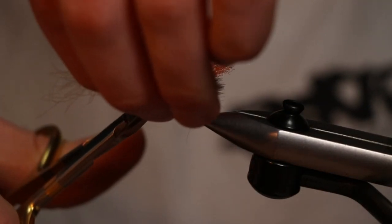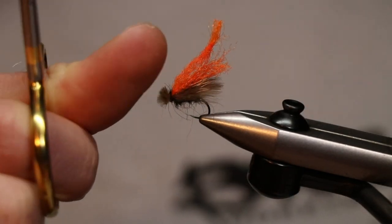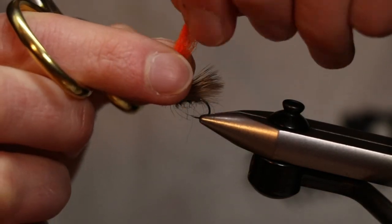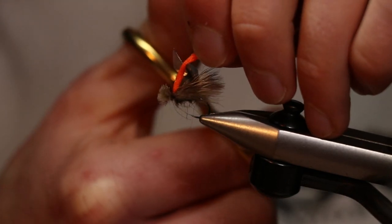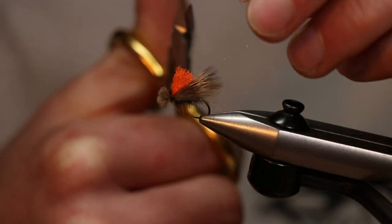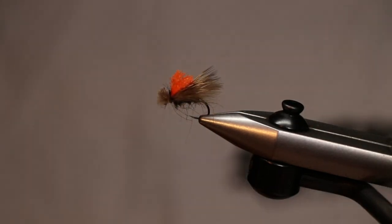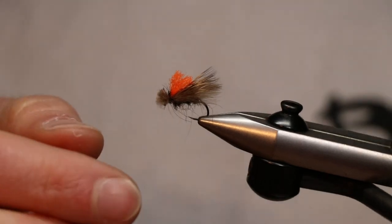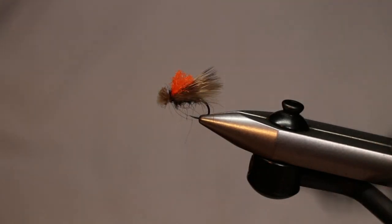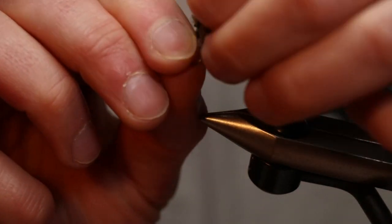Take all the loose fibers and cut them long — past the eye — to get that nice bushy caddis head. Then take the bright orange bit and cut it shorter than the wing, about half the wing length. And there's your nice little sighter on your caddis — a very effective caddis pattern in its own right, but with an added sighter to make it a really great indicator fly as well. Perfect for fishing nymphs on an indicator style.